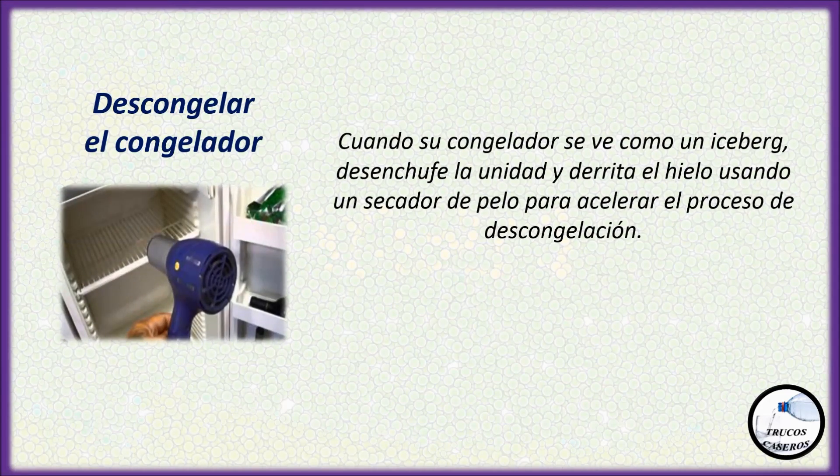Descongelar el congelador: Cuando su congelador se ve como un iceberg, desenchufe la unidad y derrita el hielo usando un secador de pelo para acelerar el proceso de descongelación.